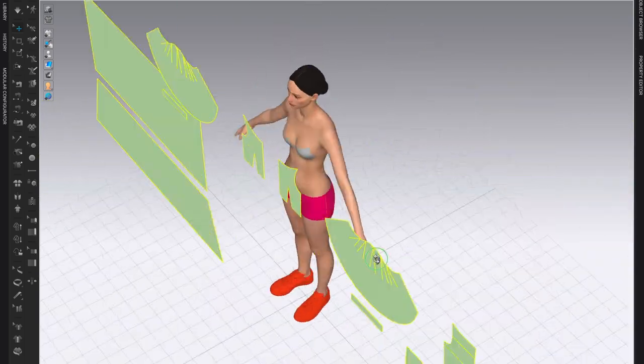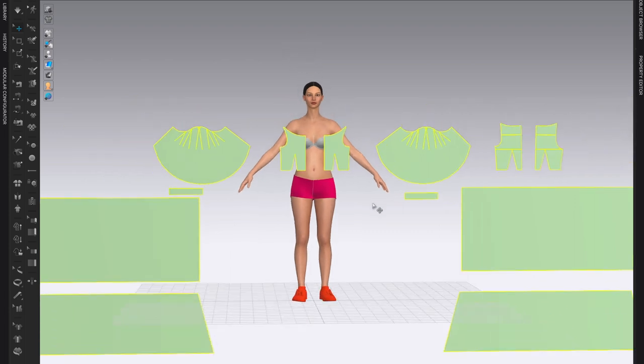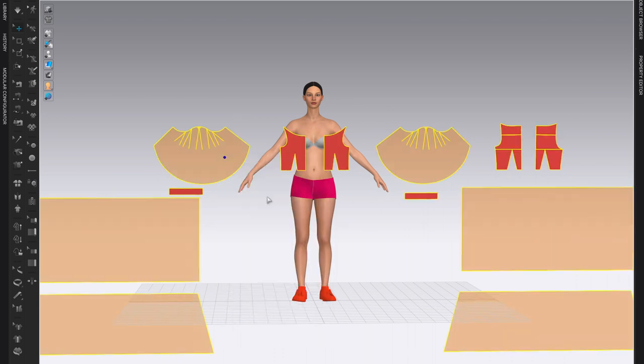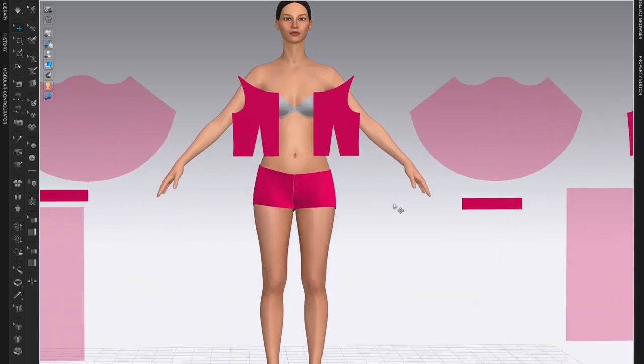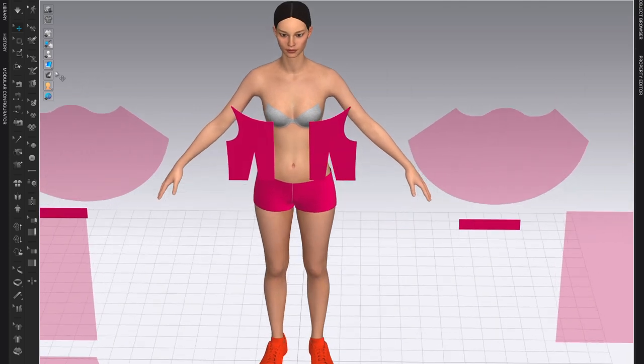I'm ready — I'll click Spacebar to simulate. I'm going to stop the simulation; the pants are on. Now I want to arrange all the other pieces. Next I will work with my dress. At this point I can unfreeze all my pattern pieces — make sure to select them all, otherwise you'll have to do them one by one — and now I can arrange the bodice first and then all the other pattern pieces.